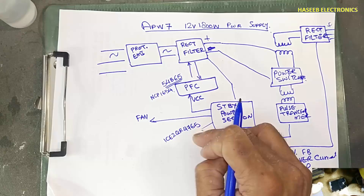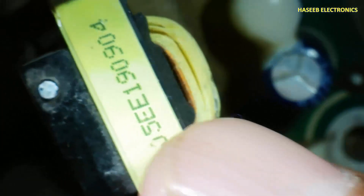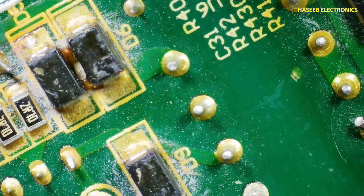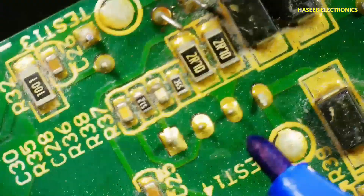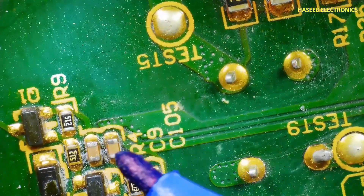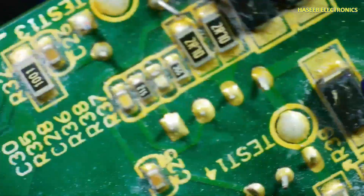The ICE2QR4765 is a resume power supply offline switcher. When rectified voltage reaches here this IC will start switching so that the transformer provides output voltage. Looking at the rear side of the standby section — this is the drive area, primary area, and this is the output rectifier section, also with a test point. These voltages power this IC as VCC, and the same rectified voltage is provided to power on this section.